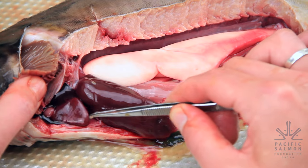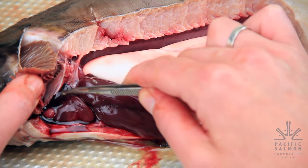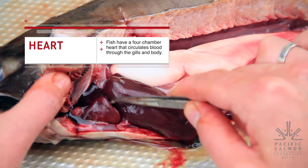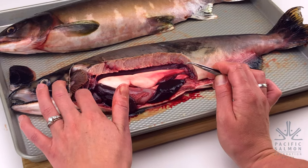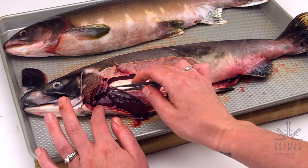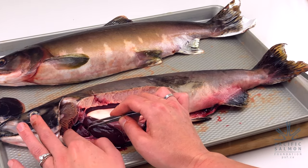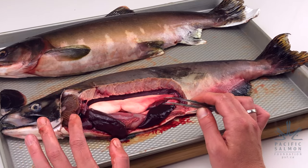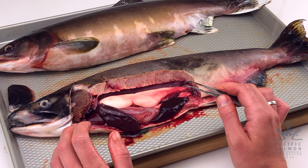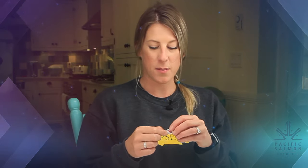Next, we'll look up here at this little organ — can you think of what it might be? This is the heart. A fish's heart is similar to yours in that it helps pump blood towards the gills and around the fish's body. A fish has a four-chambered heart, and some studies have shown that fish that migrate farther upstream have stronger, bigger hearts than fish that don't have as far to migrate. Find the heart on your diagram, cut it out, and put it in the correct position.